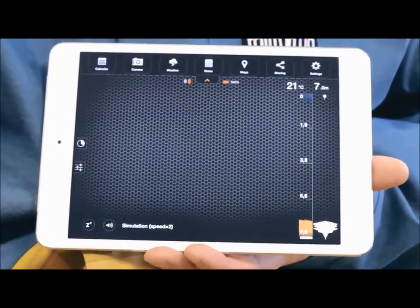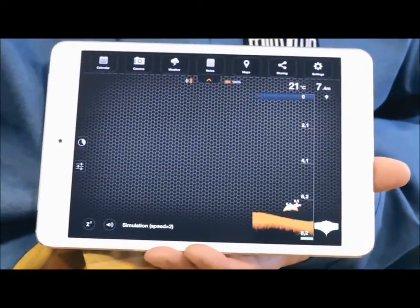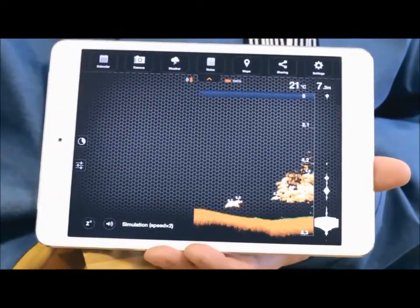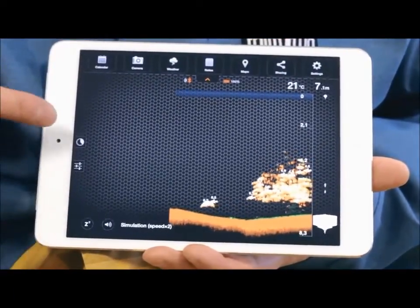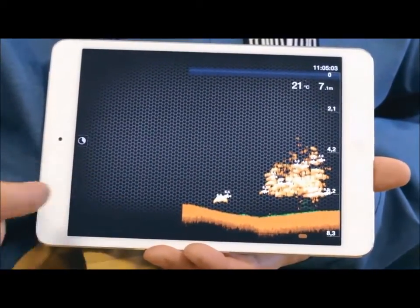On the right-hand side of the screen is the depth scale and the vertical flasher. The top right of the screen shows the maximum depth of the water as well as the surface temperature. On the left-hand side of the screen, you'll see the History tab and some sonar settings. The History feature allows you to see all the data for the last 15 minutes.